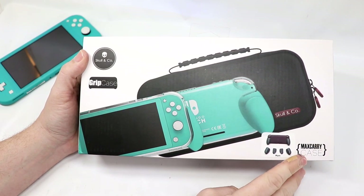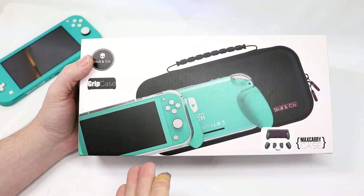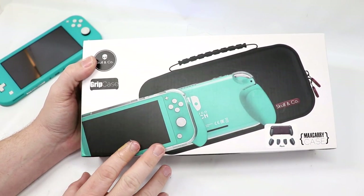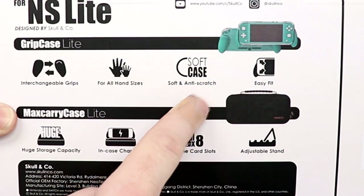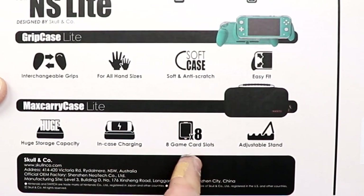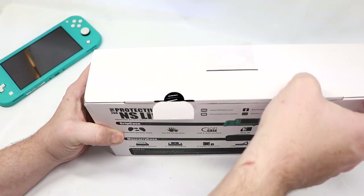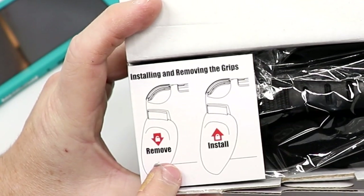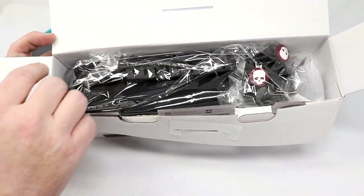So here we have the Grip Case with the Max Carry Case combo. This is available just as the Max Carry Case, just as the Grip Case, or the combo as you see it here. I'll have links down below where you can check these out. They are available in a number of different colors. On the back it talks about interchangeable grips for all hand sizes, a soft and anti-scratch case, easy fitment, and huge storage capacity with in-case charging — stores eight different games, and it has an adjustable stand. The team over at Skull & Co. had been working on this for a while. It walks you through how to remove and install the grips, and it looks like it has a lock, very similar to the Neo Grip.